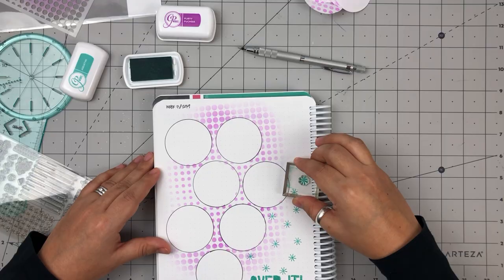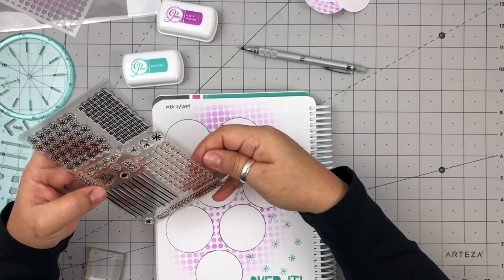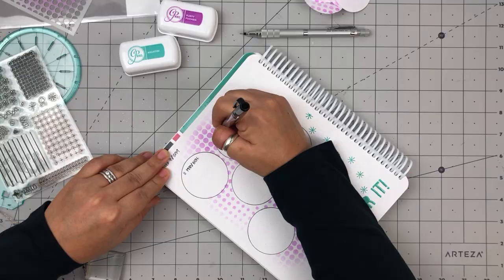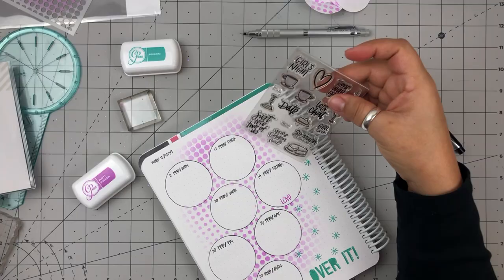I used the Catherine Pooler Ink in Aquatini to add some snowflakes from the Pattern Play Set by Brandy Kincaid to the layout. When I write my dates in for the layout, I always go in straight away with ink — you see me here looking back at the date just to make sure that I'm starting with the right date so I don't start off with a mistake.